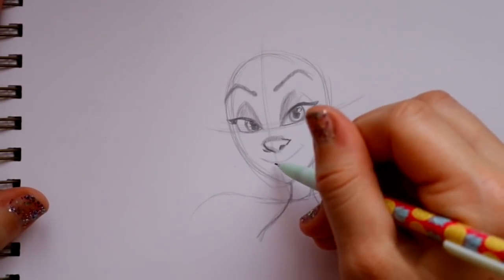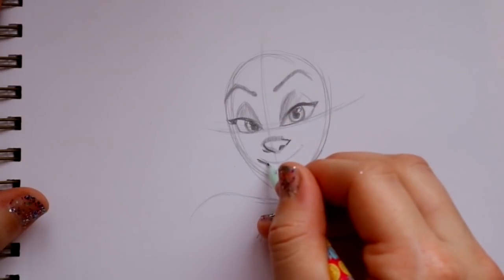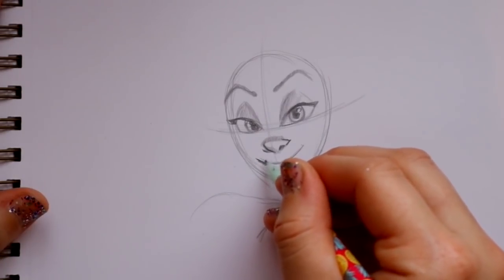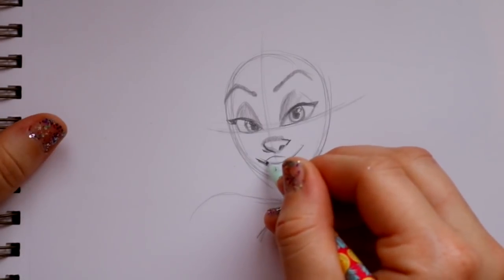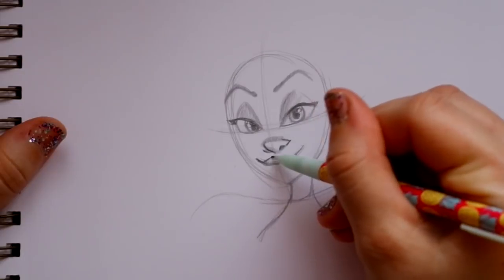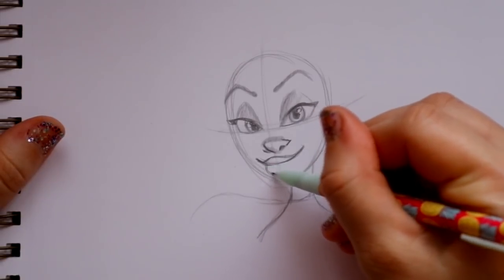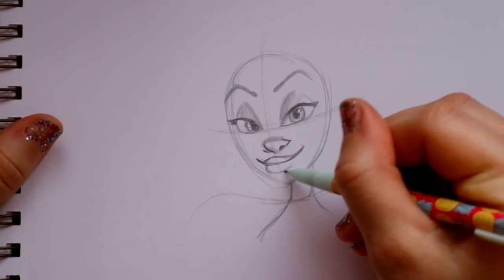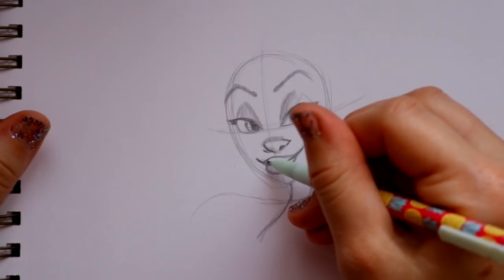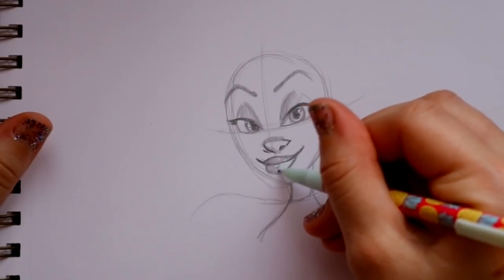For her mouth, jump down just a little bit below and start back over where we began that line, so it curves up and into here. Curve into her mouth - it goes down, up, pretty close to her nose, then curve into her smile and go down a little thick then back up. Lightly shade in her lips because they're very blue, and leave a little bit of a shine on her lower lip.